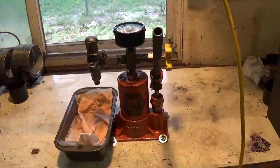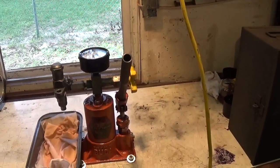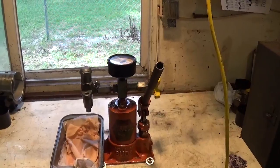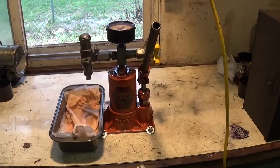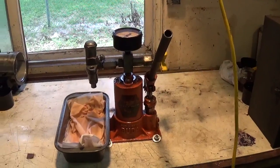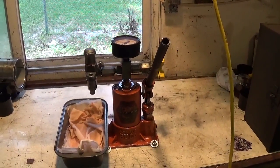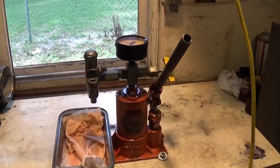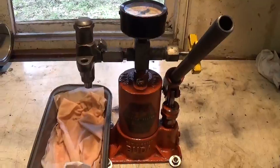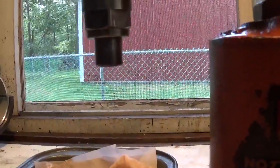We've got the injector nozzle from the Fairbanks Moors 36A engine. I did a little video a couple weeks ago on disassembly of this injector nozzle and its pump. So I've got it reassembled and cleaned today, and I want to determine if the nozzle here at the tip is any good.